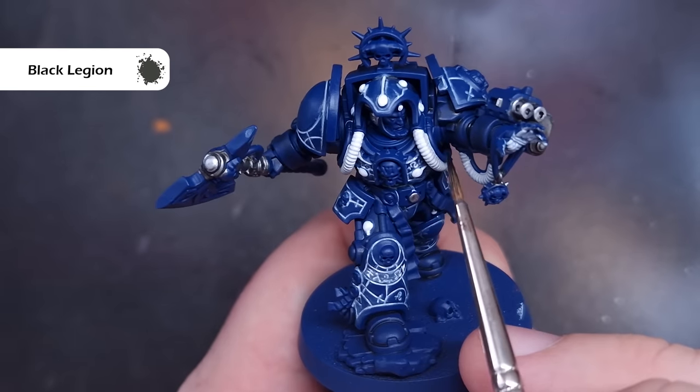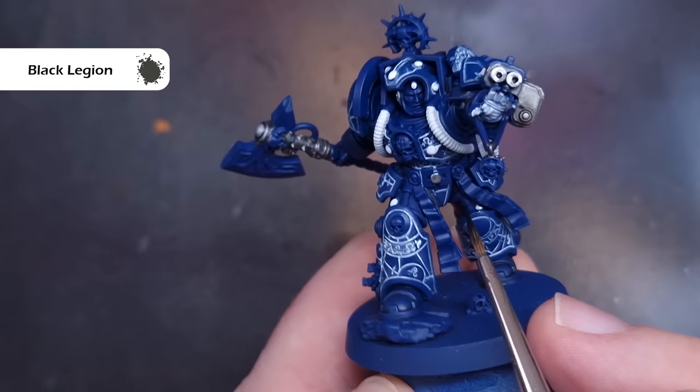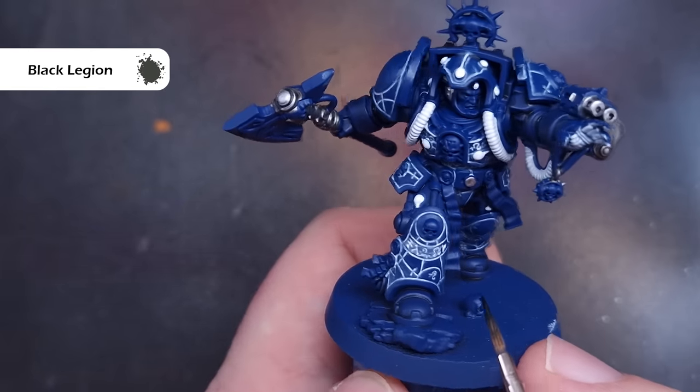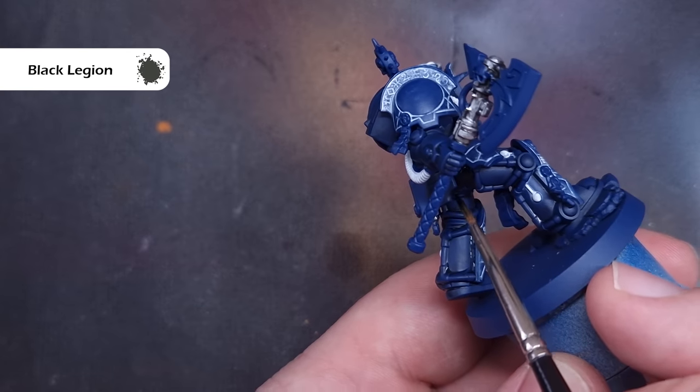Next I'll use some Black Legion Contrast Paint to block in all of the black areas. There aren't very many on the librarian, so I'm focusing on things like the rubber joints of the suit as well as the casing on the storm bolter. Take your time, try not to spill it onto the blue parts, but if you do you can always paint over them with some Cantor Blue.